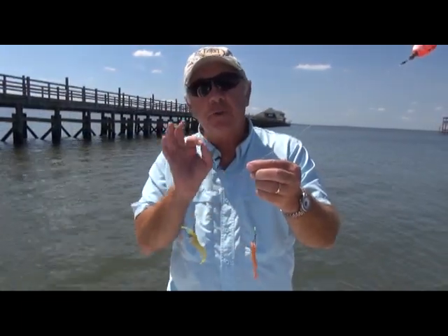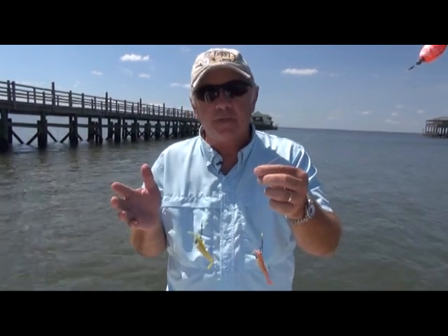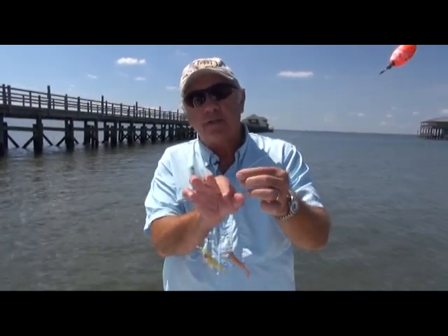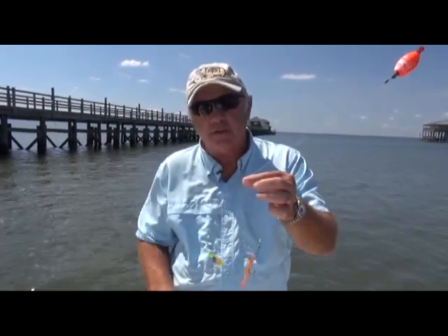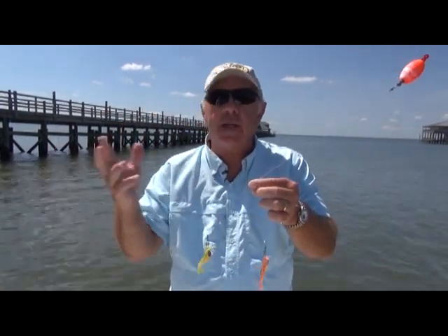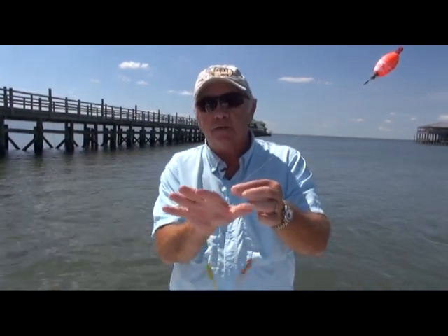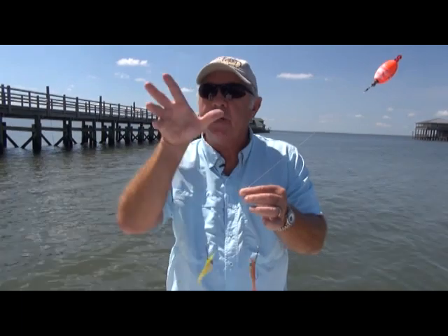We have a new item called the Voodoo V-Rig. I love fishing double rigs — everybody does, you catch more fish. We designed a spring stainless wire that flexes back and forth. These have swivels and three points, so there's no tangle — you cannot get it tangled up. The spring just makes it flow through the water and breathe, opening up and coming back and forth.